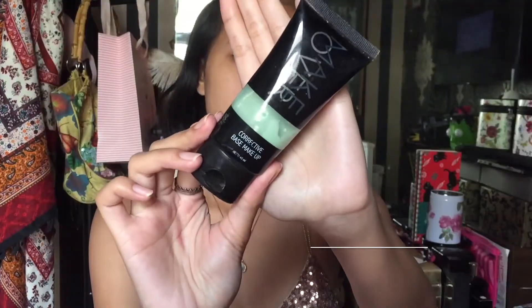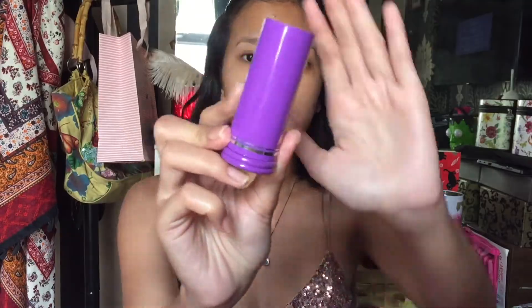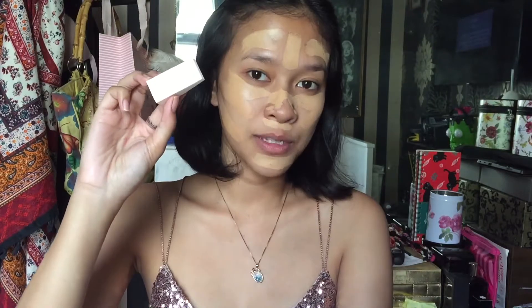Jadi yang pertama aku mau pake adalah primer. Terus sekarang aku bakal pake foundation. Foundation yang aku pake dari Mirabella, yang shade-nya 02 Sun Glow. Terus bakal aku blend pake makeup sponge.